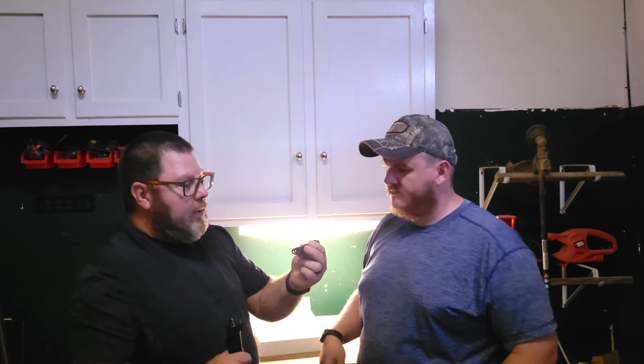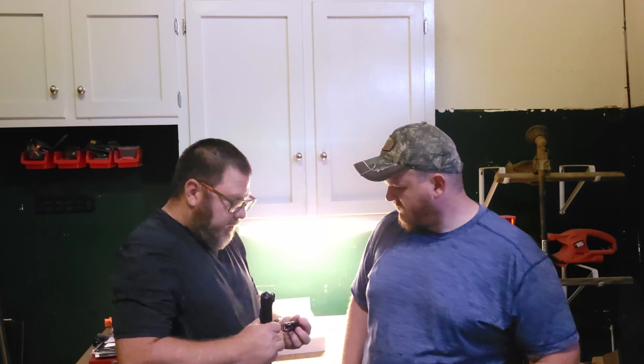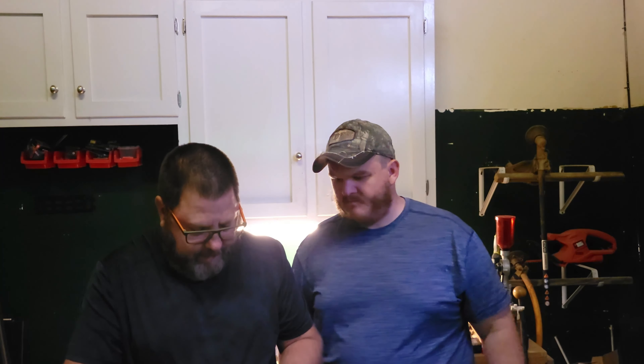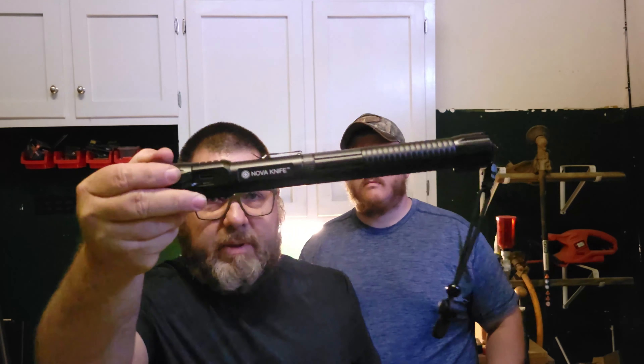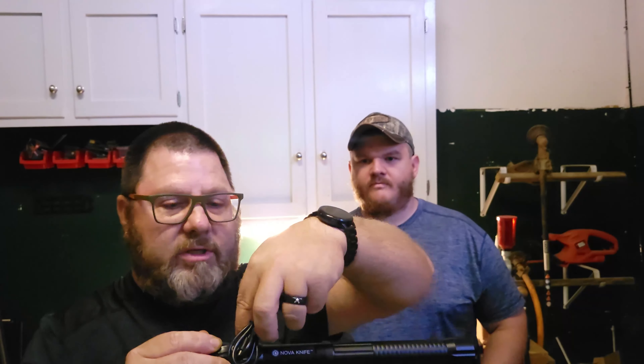It also comes with a cord so you can plug it into the wall — it uses micro USB, right here on the side. But if you notice, it also has a USB port on it where you can plug your cell phone USB in and charge your cell phone from this. I've demonstrated that on the last video — which is why we wanted to do the Walking Dead test.